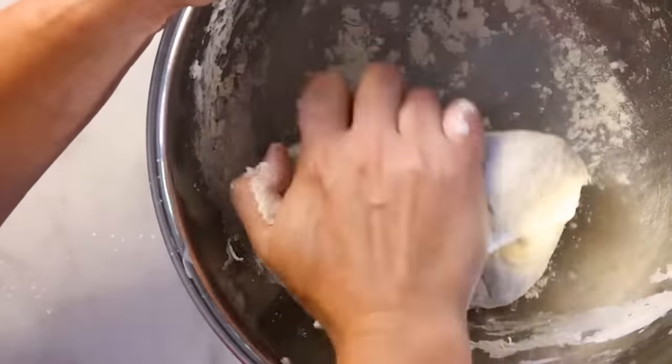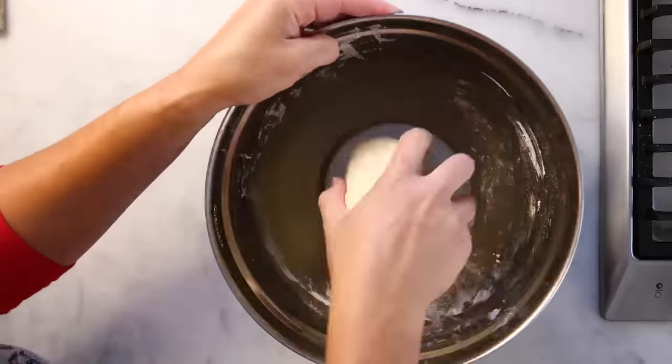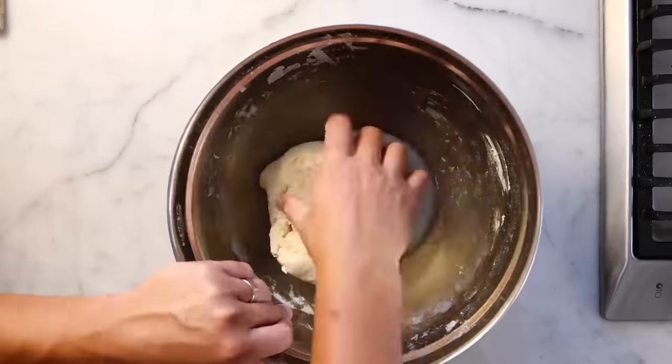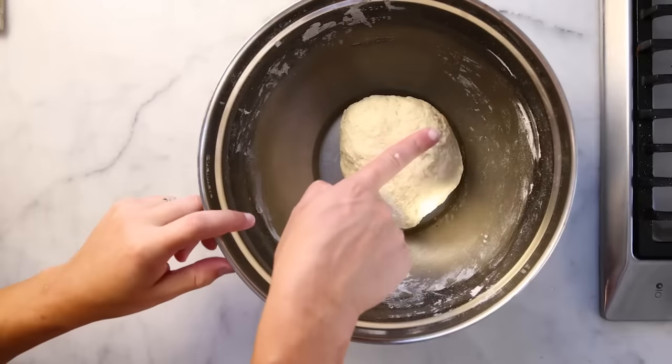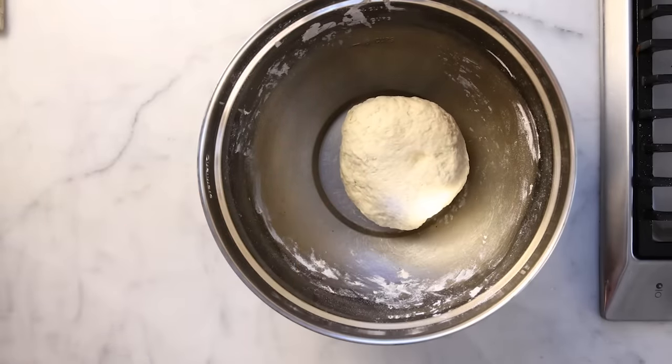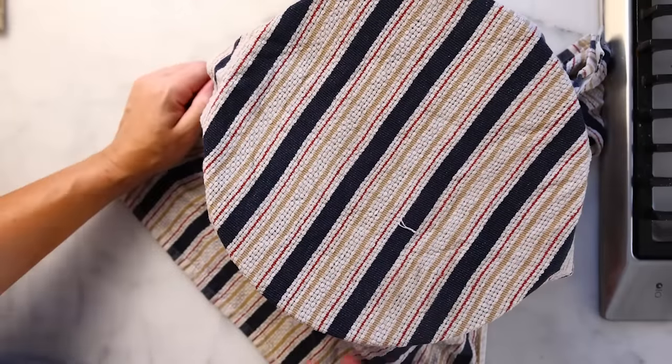Nearly every Indian recipe I've read for naan says the dough should be pretty dry, just barely sticky. You don't have to knead it to death at this stage — just get it reasonably smooth and elastic. The yogurt will make the surface look a little rough no matter how much you knead it. Just barely sticky — this is good. Cover it with a wet towel and let it rise until it's twice as big, at least an hour, probably two.